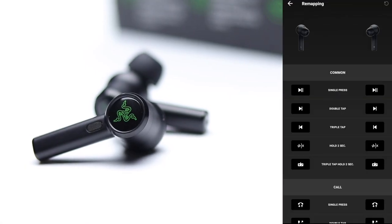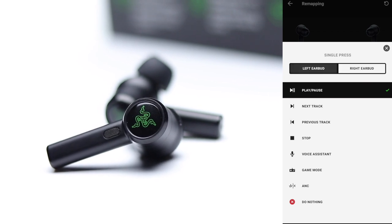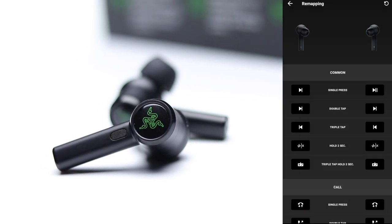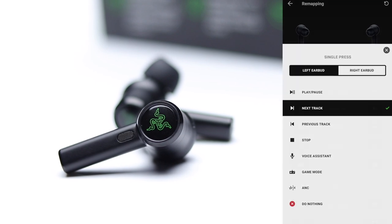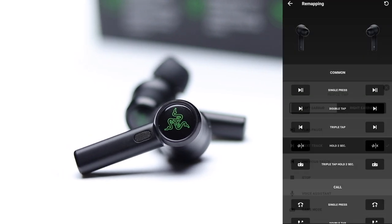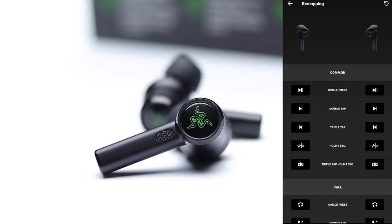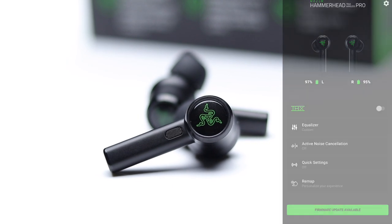We already saw that you're able to customize your EQ settings within the Razer app, but another very helpful feature is the ability to customize your touch controls. Between play/pause, track controls, active noise cancellation, ambient mode, and your voice assistant, you can specifically assign your touch functions exactly how you would like.